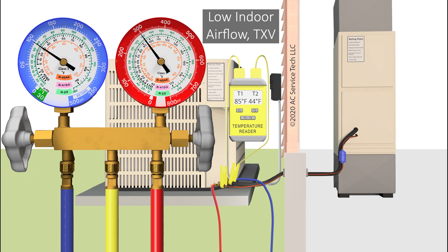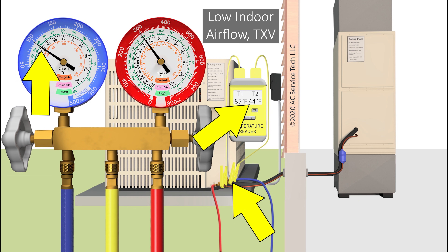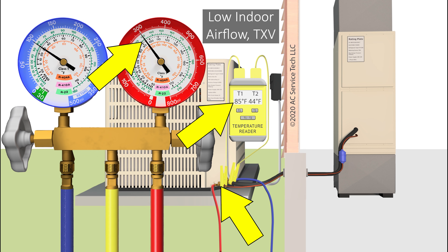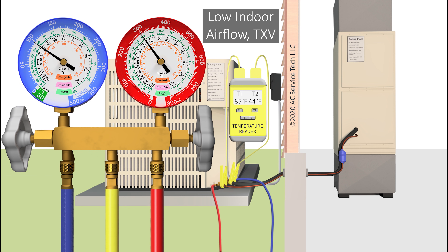Remember, at the outdoor unit we are checking total superheat because we're not able to check a pressure and convert it to saturated temperature right by the evaporator coil. We have to check our refrigerant charge with the available pressure port at the outdoor unit — and that's referred to as total superheat. So we already have an idea of where we're heading just by the superheat reading. For a low airflow problem, your subcooling measured on your red gauge and on your liquid line is going to be probably normal to high. And for a liquid line restriction, it's going to be high.